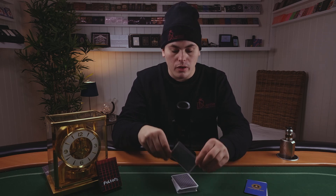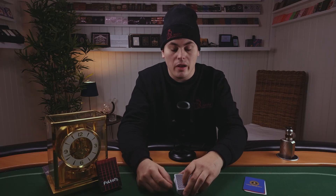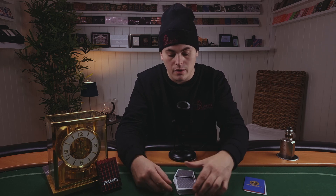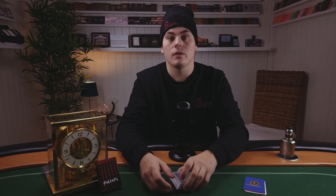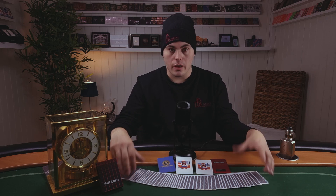One more thing — if you order from them, they're really fast on shipping. Personally, I really like this deck. If I had to give it a rating, I'd give it eight and a half out of ten overall. The back design gets a nine out of ten. The handling I'd give eight and a half — maybe nine — since I prefer softer decks with an air cushion finish. But I really enjoy this deck. Thank you for watching, and if you like content like this, please like, subscribe, and hit the notification bell. See you on the next one!